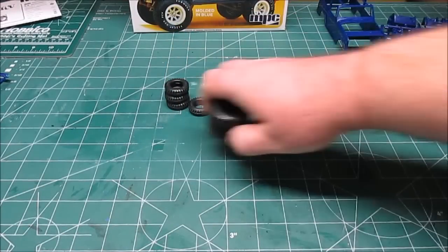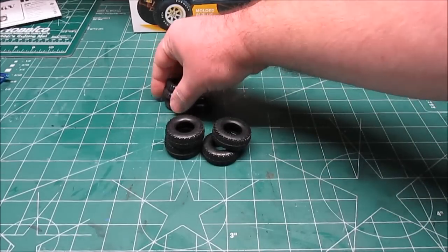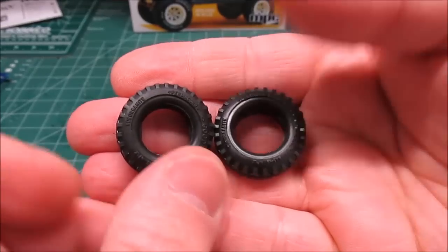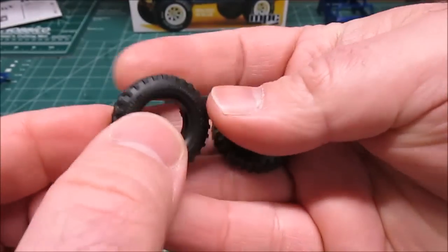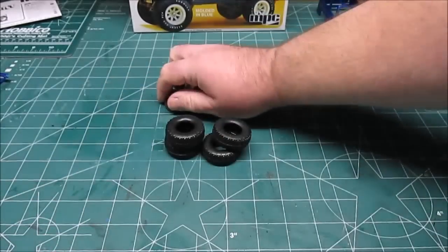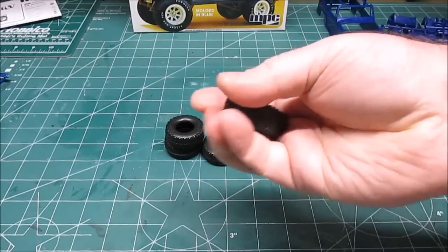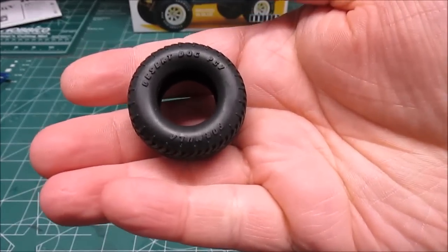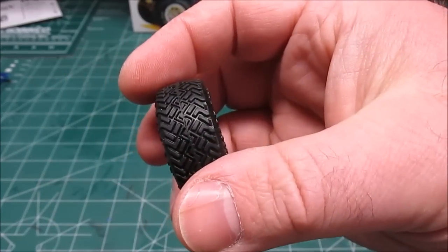Last but not least, we've got the tires — two full sets in this kit. These are Goodyear Suburbanites: nice stock 70s bias-ply looking off-road tires. You get four of those. And if you want to go with a big jacked-up Jeep look, we've got the Formula Desert Dogs with great tread on those.